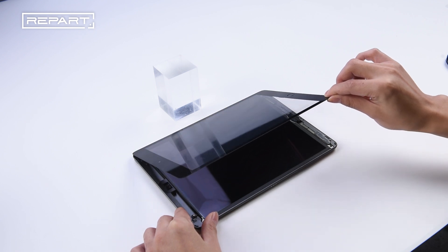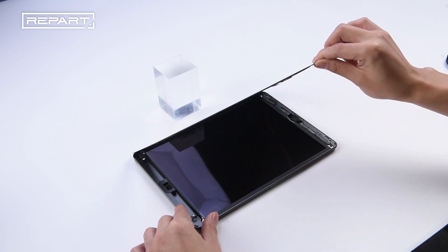Lift the left edge of the digitizer upwards and lean it against a stable surface for support.